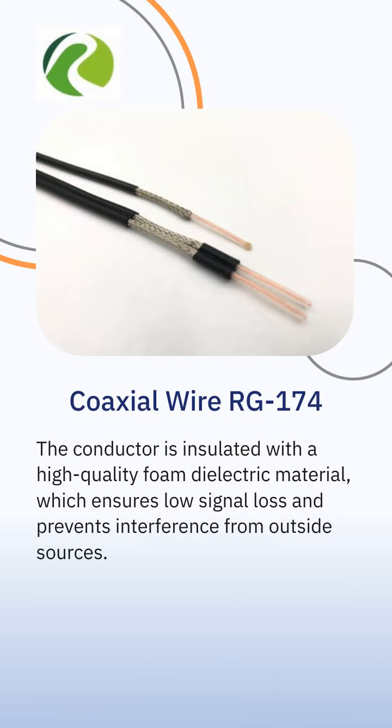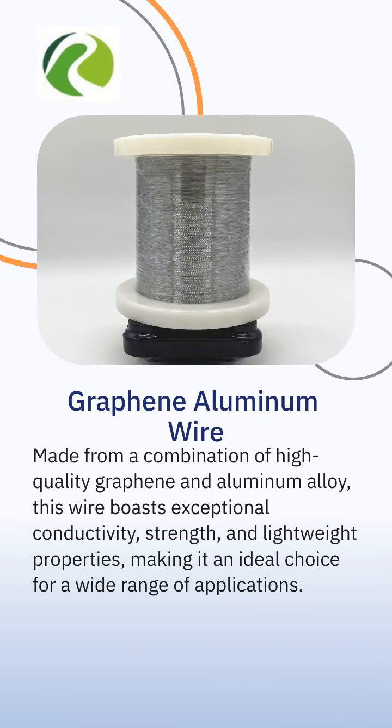At the core of the RG-174 coaxial wire is a solid copper-clad steel conductor, which provides excellent conductivity and durability. It is capable of carrying high currents without overheating or degrading, ensuring a reliable and safe electrical system.